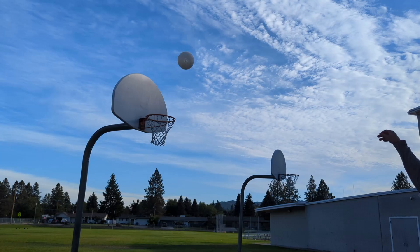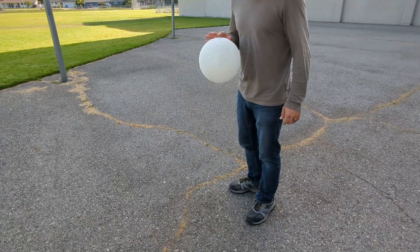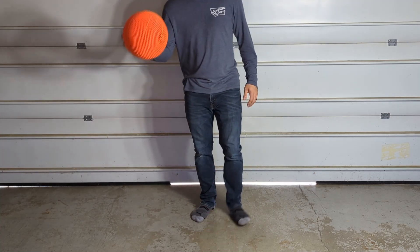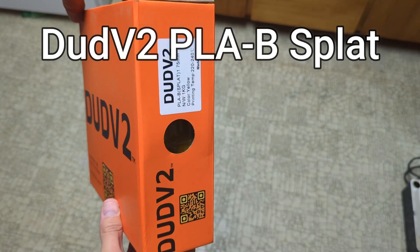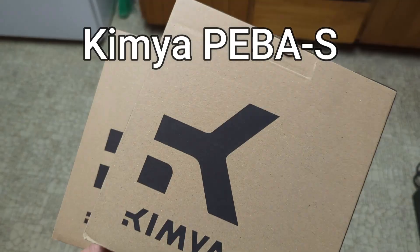Spoiler alert, instead of testing the durability in a smooth garage like I normally have, I decided to take all these basketballs to the court and test them there, so stay tuned for that. And just for some background in this upcoming testing, in previous videos I've made 0.4 millimeter versions of the basketballs made from Dud V2 PLAB filament, WizDream Flexi-Tough filament, and Kimya Piba S filament.